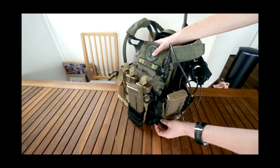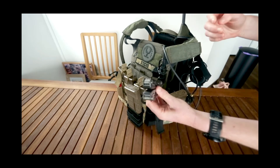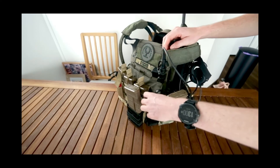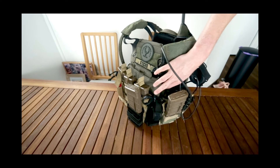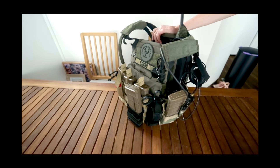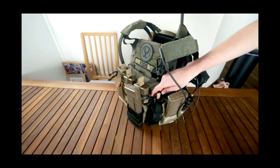Moving around, I have a tourniquet holder — just a generic one from eBay, I think I paid five or ten dollars for it. In here I keep my Gerber multi-tool, which is really handy to have. I also have trauma shears. People ask why I carry trauma shears — I'm actually a trained medic and a student paramedic. At events like the milsim, where we're a fair way from anywhere, I can treat people if needed. They're also handy for cutting open food packaging, so that's why I keep them on my kit.